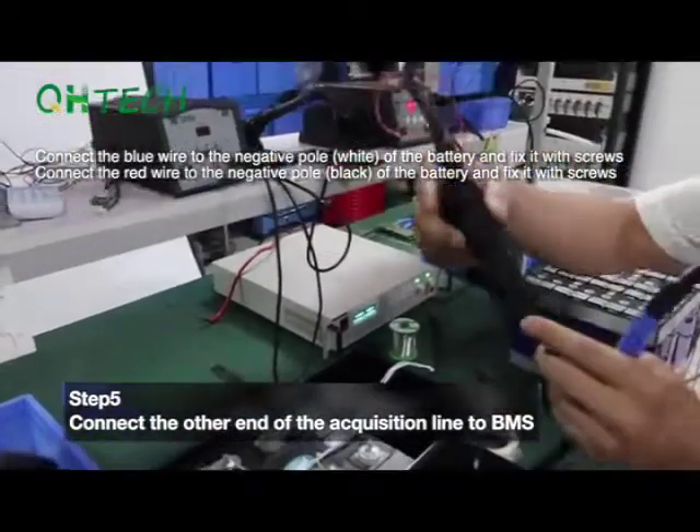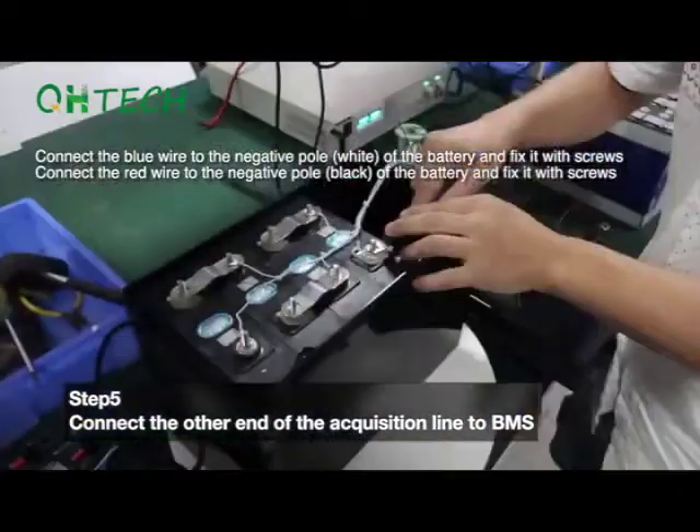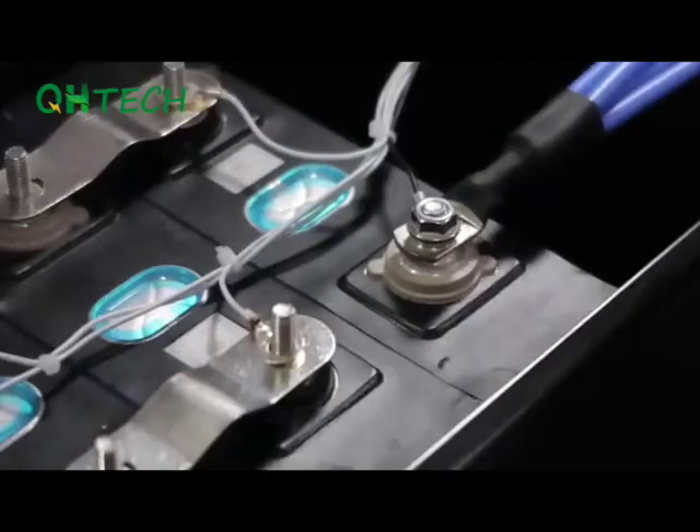Step 5. Connect the other end of the acquisition wires to the BMS. Connect the blue wire to the negative pole of the battery and fix it with screws. Connect the red wire to the positive pole of the battery and fix it with screws.